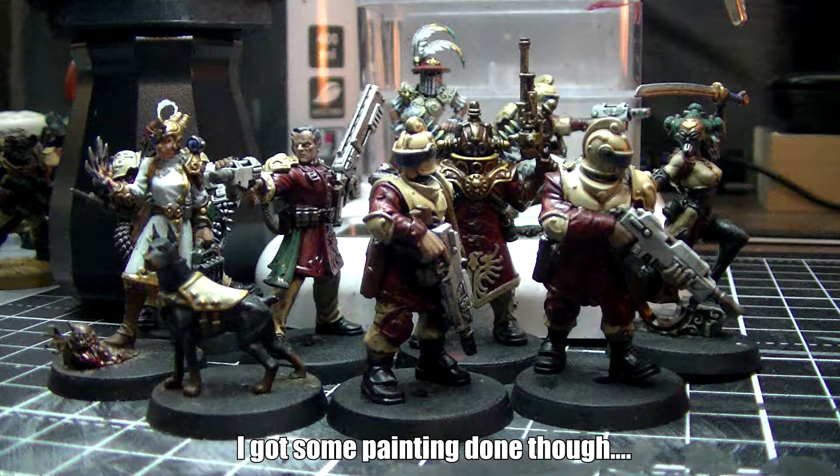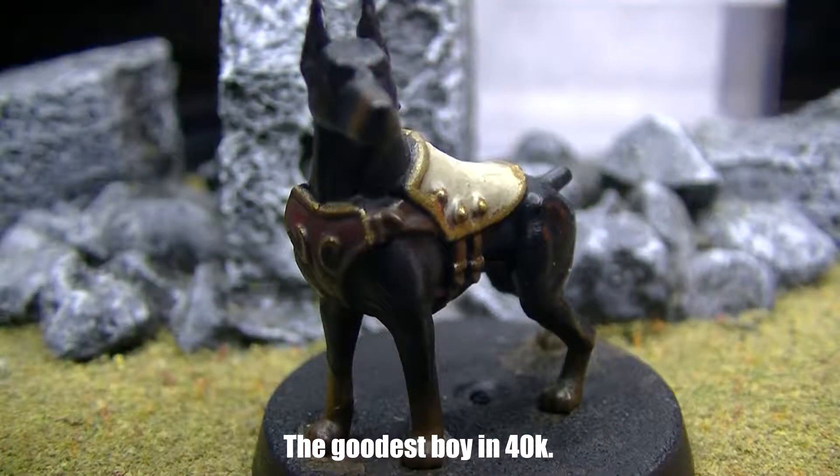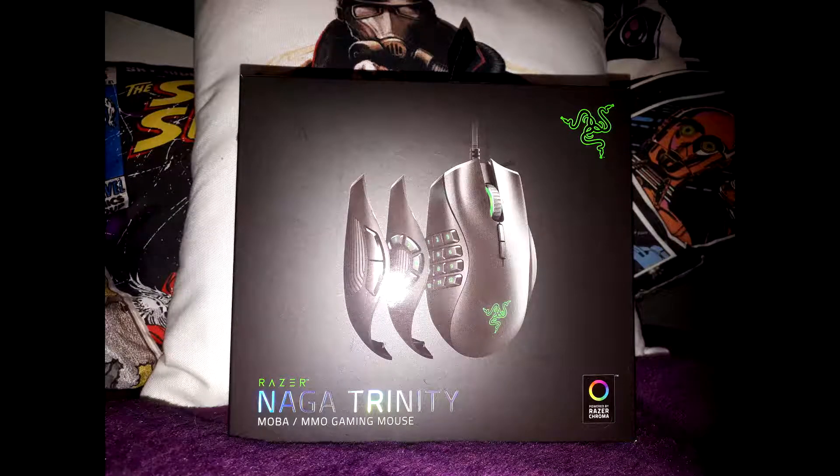And due to the mouse that I had not being in stock, they actually provided me with a bit of an upgrade. I now have a Transformering mouse, so that's five minutes of content in the future. Well done Razer for having a pretty robust system, even if it involved getting a bit kinky at one point.